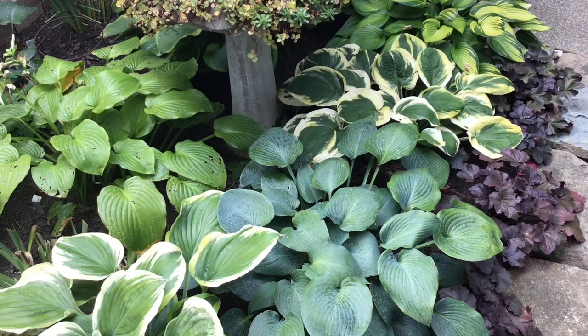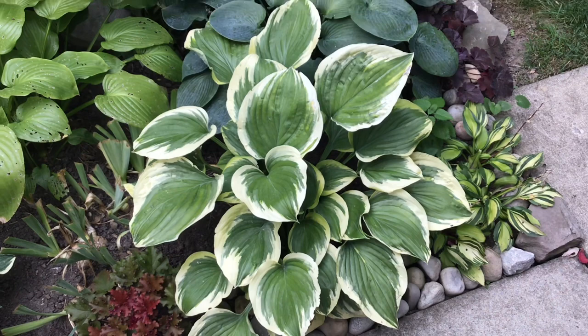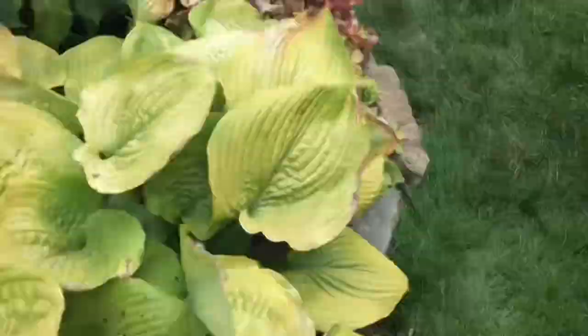Here is Ivory Coast — I think it's related to Liberty, Majesty and similar hostas because honestly if it wasn't for the tag I don't know if I'd be able to tell them apart. And then of course this is a slug magnet — this is Plantagenia. I think if I was a bug I would eat it too, because of the smell of the blooms — I'm pretty sure it must taste very good.